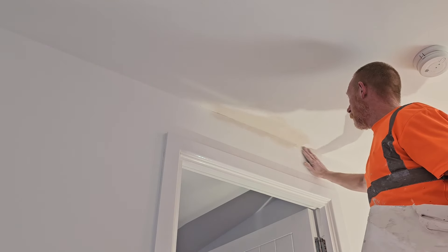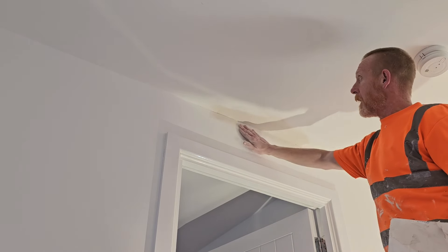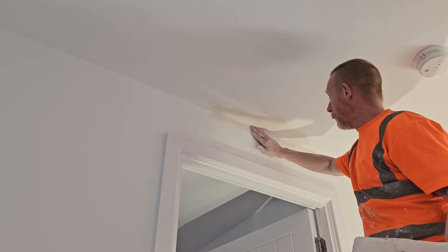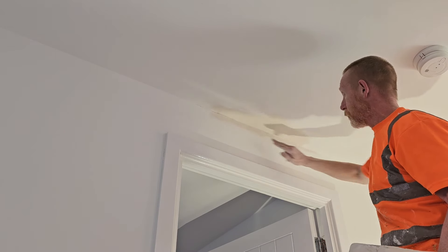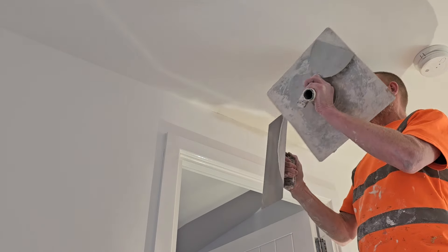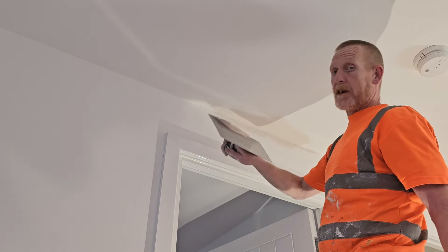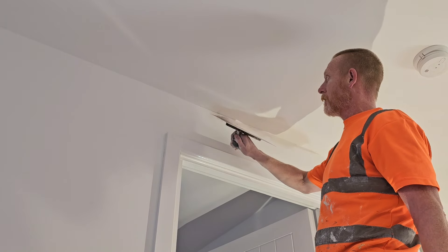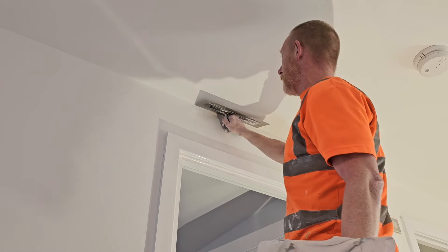We've put our first coat on and we've allowed it to firm up. It's not dry — you wouldn't be able to sand it — but it's firmed up. So what we're going to do now is give it another coat and pass the first coat ever so slightly. This is the same filler as before and it's coming really stiff now, but I like it like that because it's going to help me get this job finished quick.